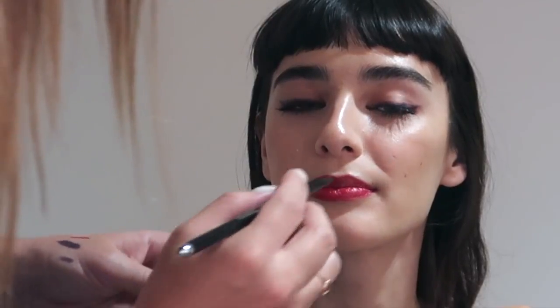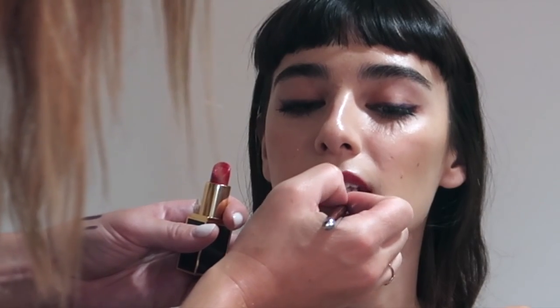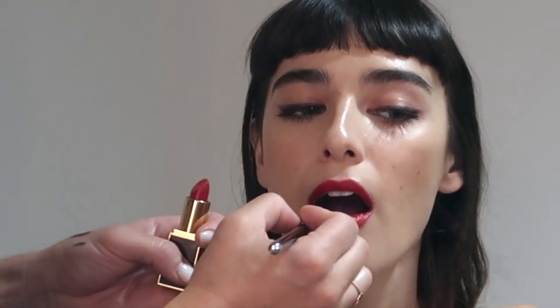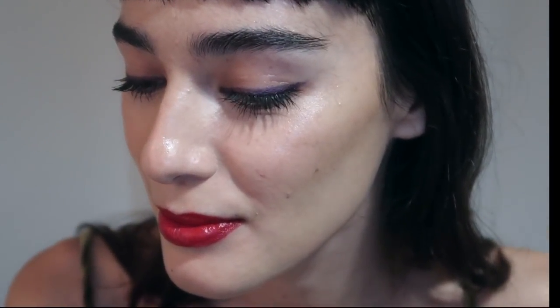Always focus on the center lower lip and make sure that's really crisp and straight. I must say Tom Ford lipsticks are so beautiful — they're super creamy and they do last a really long time. If you want to invest in one, a couple of my favorites are Spanish Pink and Scarlet Rouge, which is another great red.